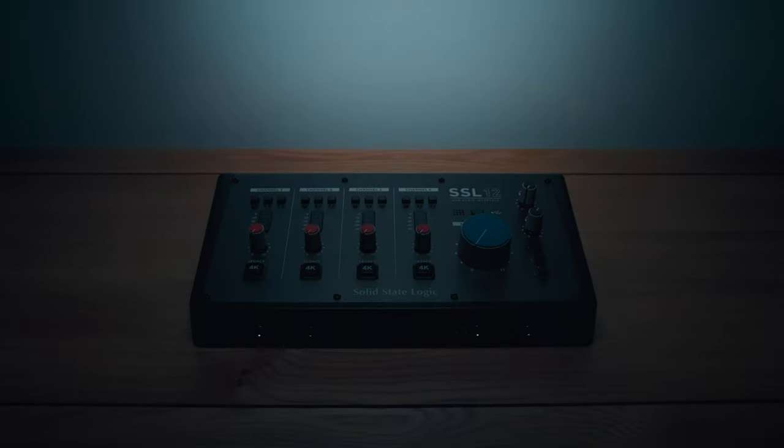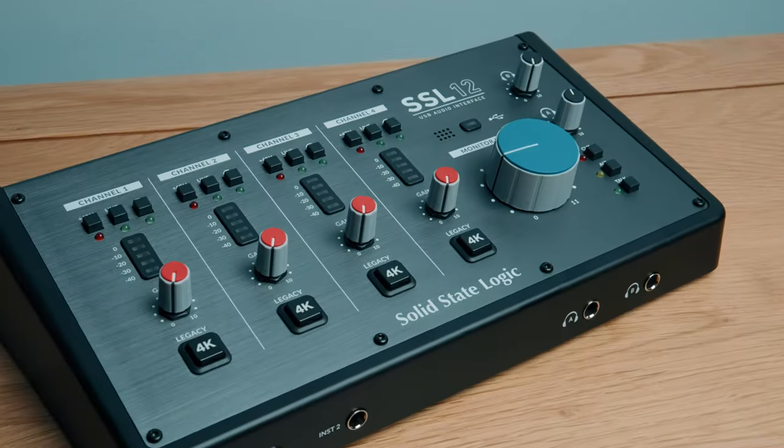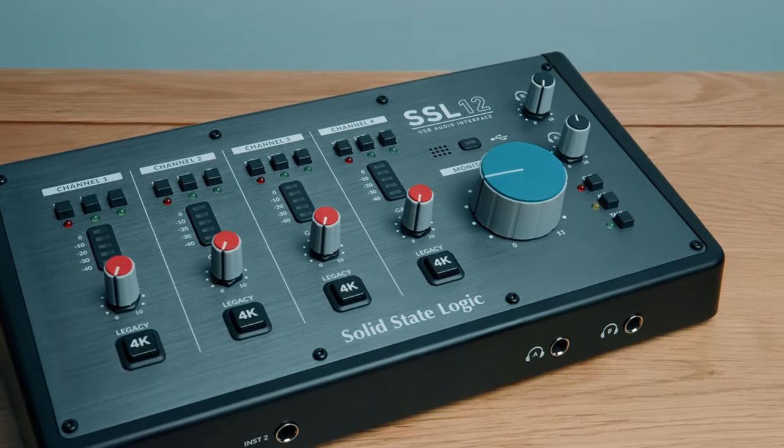What's up my friends — in this video I'm checking out the Solid State SSL12 audio interface that has a lot of tricks up its sleeve. I'll run through its features, go through those five things that people just aren't talking about with this unit, the build quality, the value, the user experience, and of course I like a balanced video so there'll be plenty of pros and cons.